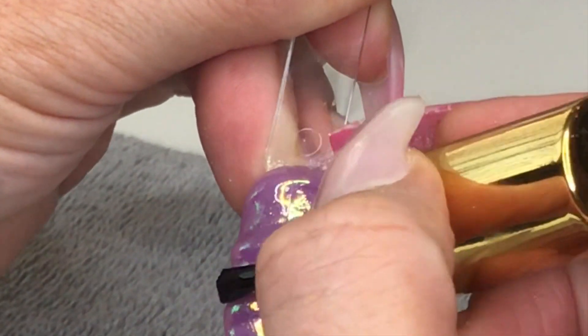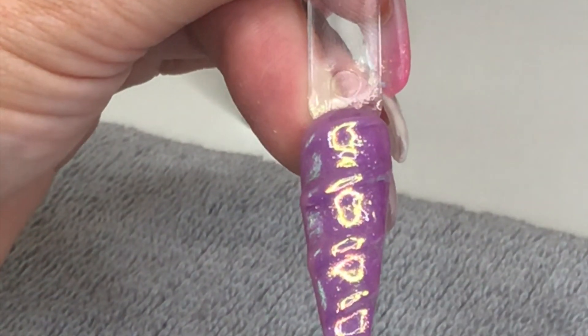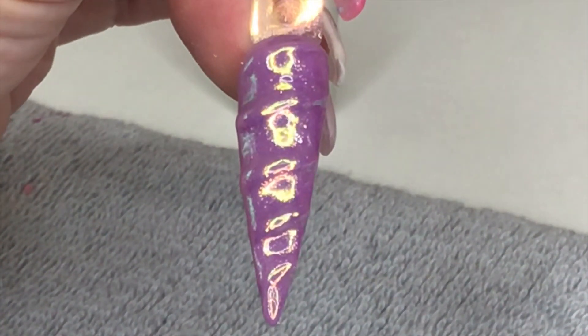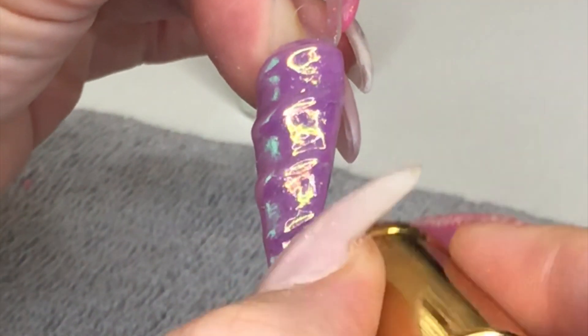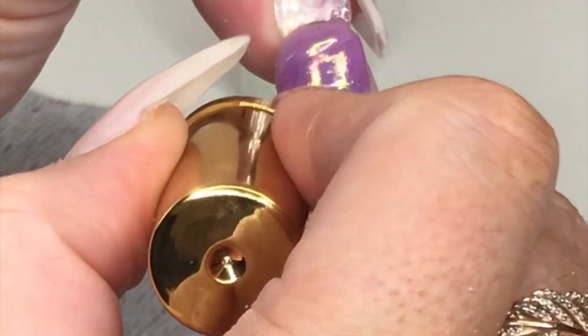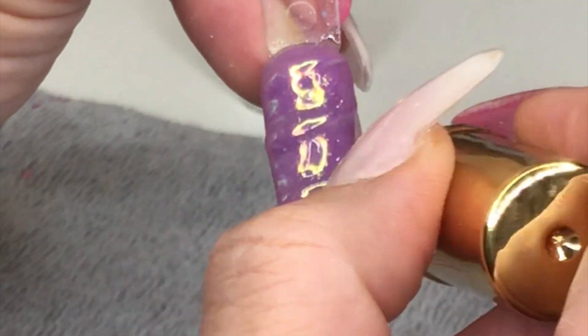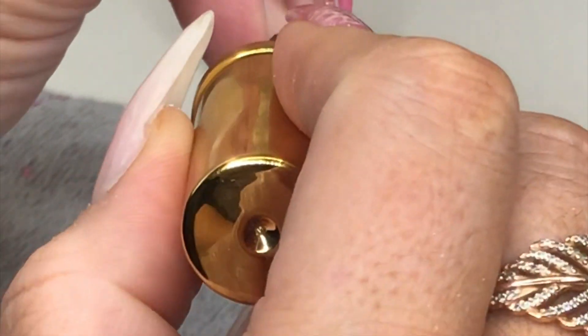Then just go in with your top coat to cap that unicorn powder in. As you can see it makes it really shiny - it's got a sheen on it, and in a different light it's pearlescent, it just makes it stand out that little bit more. When you're top coating, just go in between them bumps again so you're not filling them gaps. That's how I do my unicorn nail - everybody has their own ways of doing it but that's just how I do mine. If you like the video give it a thumbs up, and if you've not already, subscribe - there'll be more tutorials coming soon, thank you.